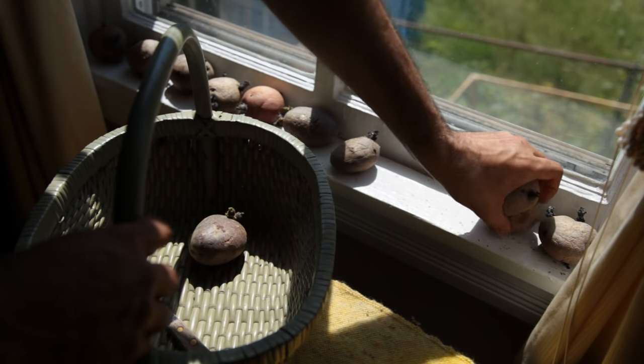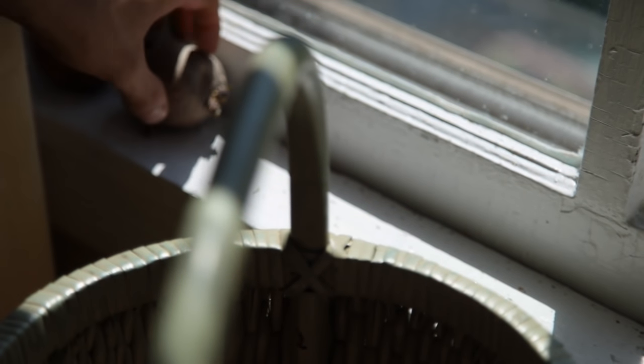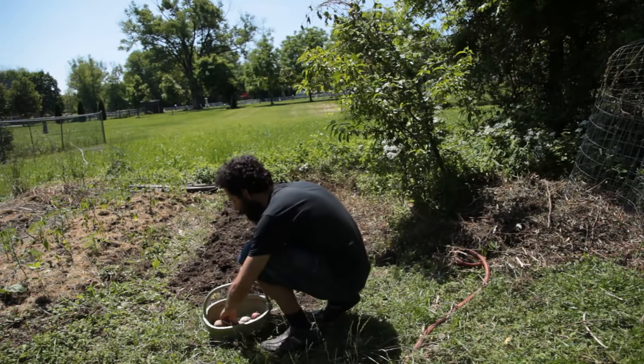Potatoes can be started as early as frost stops visiting the garden. Sometimes you may have in your kitchen potatoes that are sprouting by themselves, even in dark spaces. You can use those to plant, since it is not recommended to eat sprouting potatoes.